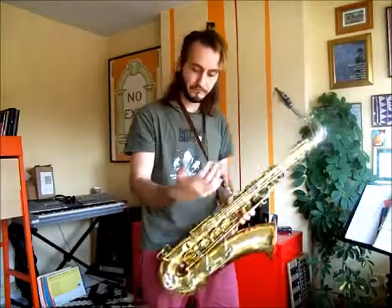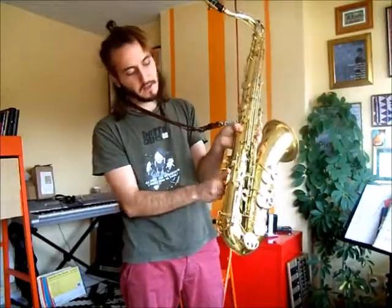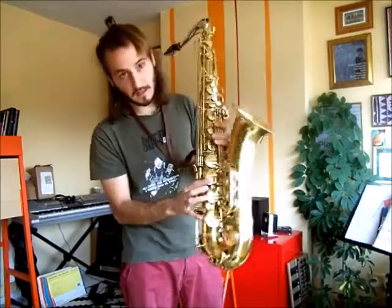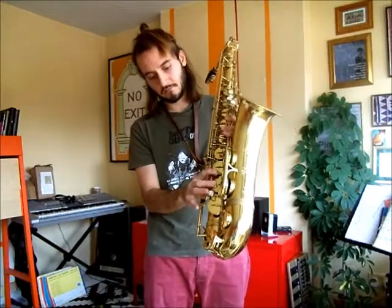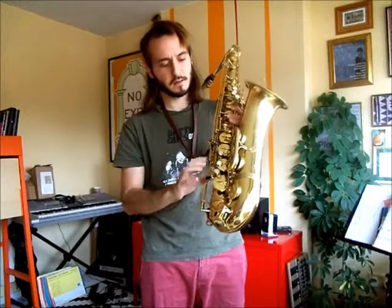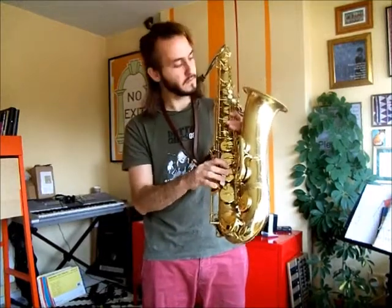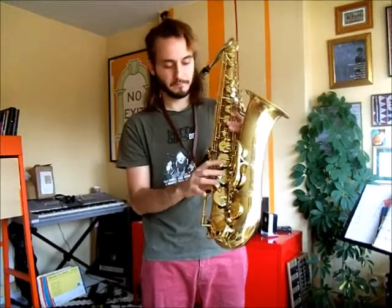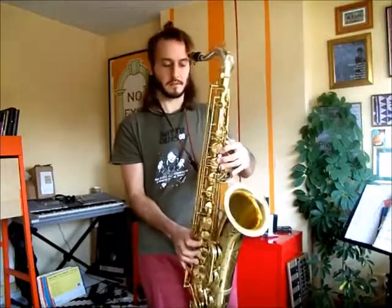For your right hand, it slots under the thumb rest here. Your index finger on this key here, middle finger this key here, ring finger this key here — it's a bit more self-explanatory on the right hand. Then your little finger covers these two keys here. You do have these other keys here but we'll talk about those at a later time, and that is where your fingers go.